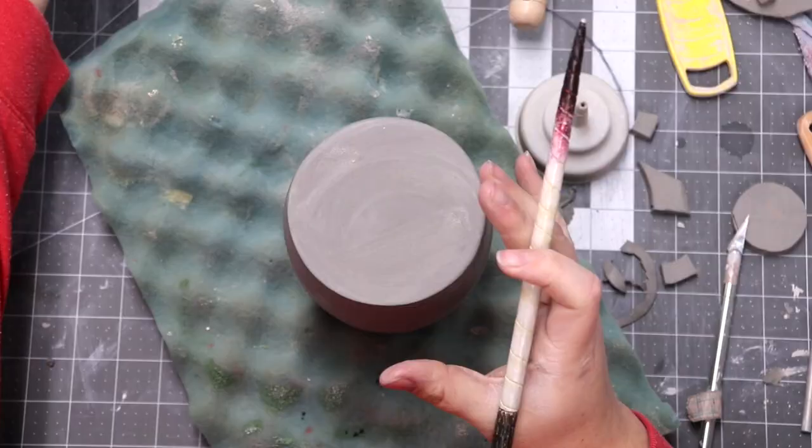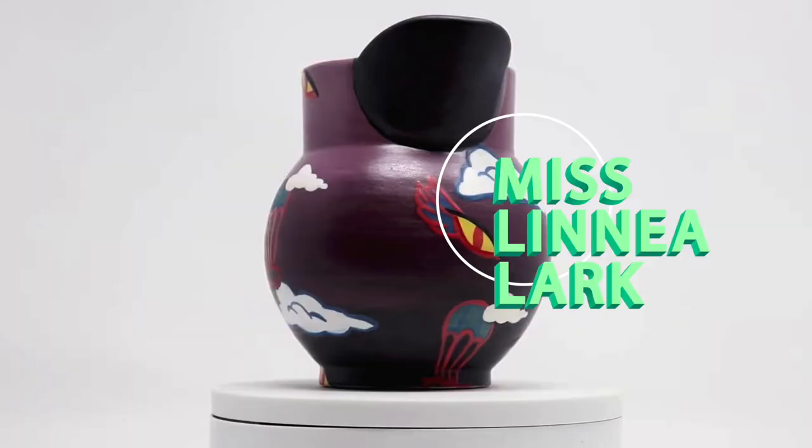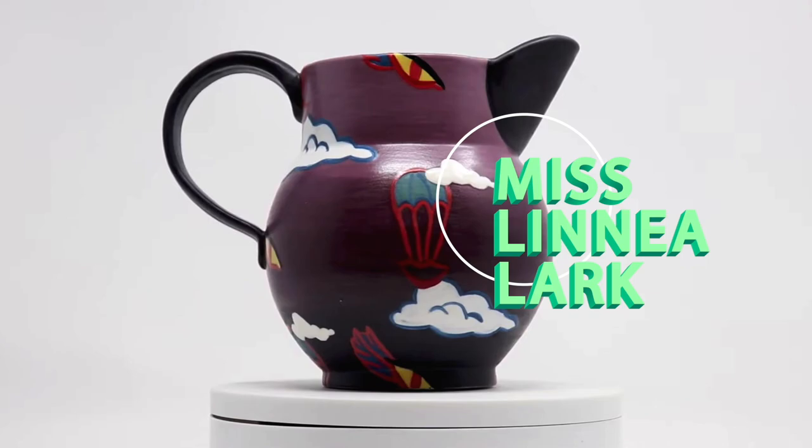Hey, I'm Miss Linnea Lark, and today I'm going to share another dust-reducing tip to help you keep your studio clean, safe, and the air breathable. Let's get to it.